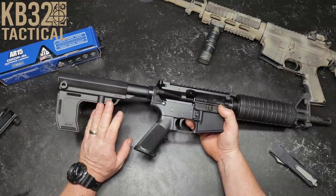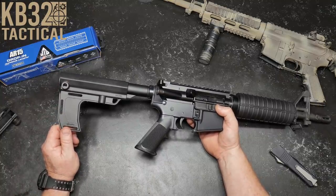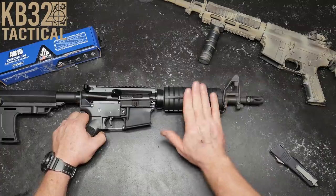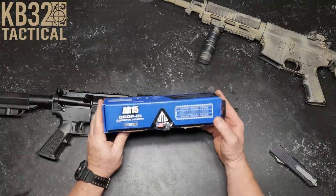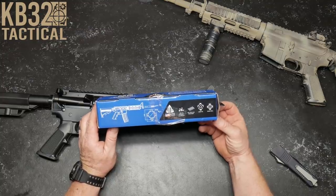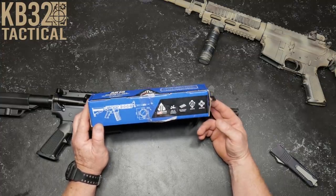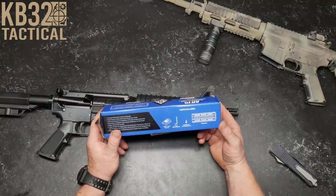Another thing is down the road we're going to pull off this Mission First Tactical brace — I promised it to one of the viewers, it's pretty cool, I'm going to get that in the mail this week. So the next step in the CAR-15 build: I want to get rid of this handguard right here, and the way I'm going to do it is put in this AR-15 drop-in carbine length rail system from UTG Pro.